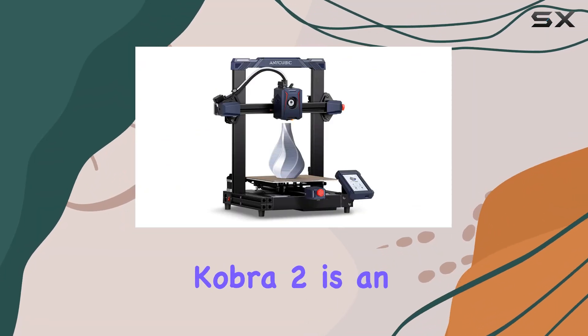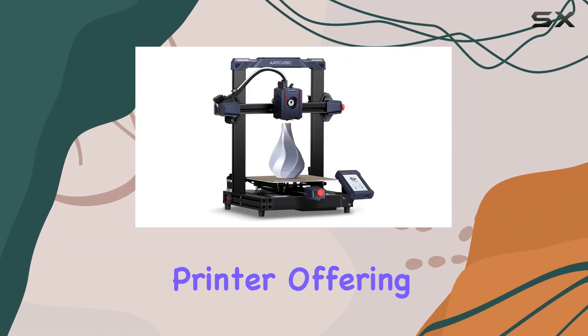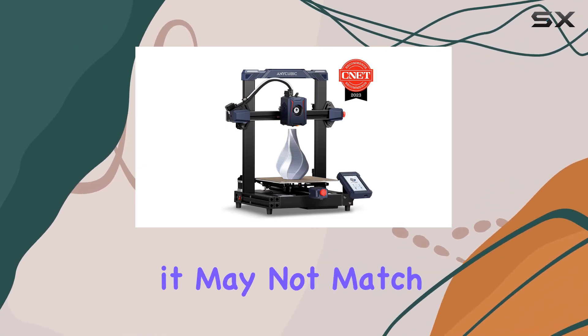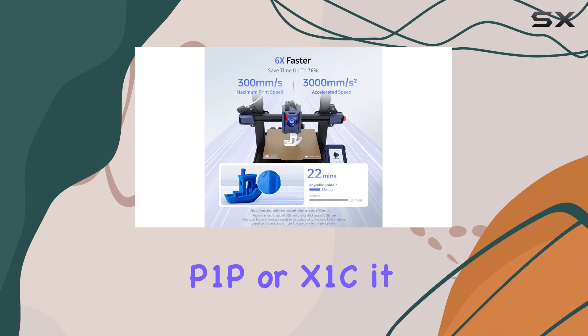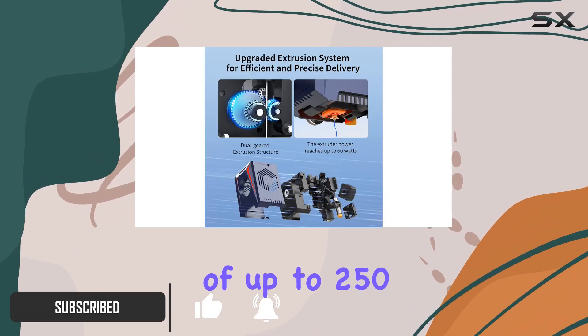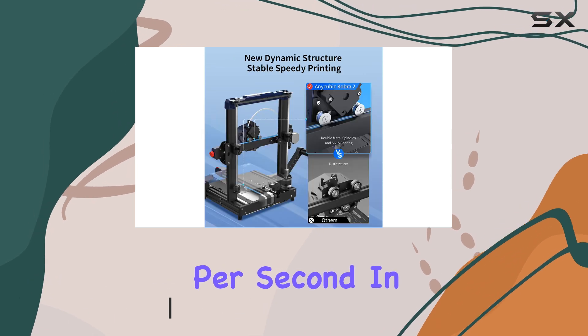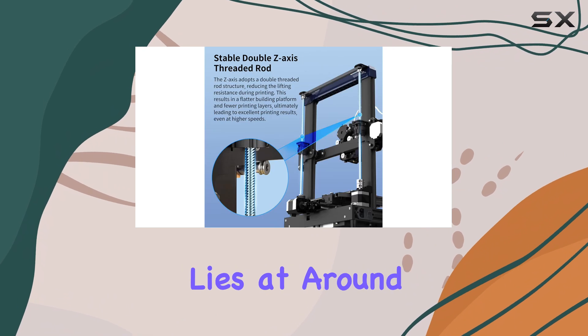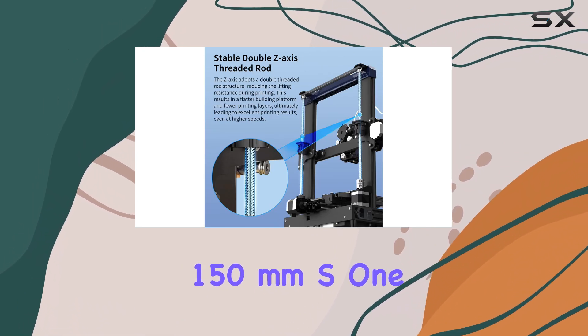The Anycubic Cobra II is an impressive 3D printer, offering remarkable speed without compromising quality. While it may not match the lightning-quick pace of the P1P or X1C, it holds its own, reaching speeds of up to 250mm per second. In my testing, I found that the sweet spot for optimal quality lies at around 150mm/s.